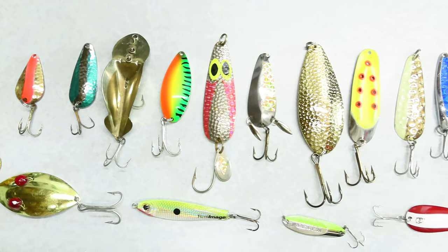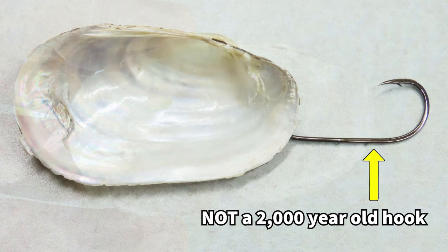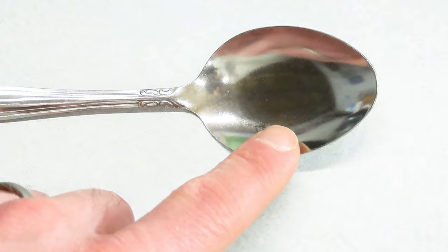The spoon is a classic lure that's been around for hundreds of years, if not longer. There are claims that polished clamshells were used thousands of years ago, beginning the age of the spoon lure. The story goes that J.T. Buell was the inventor of the modern spoon in the mid-1800s, when he was eating on a boat and dropped his metal spoon into a lake. Watching it flutter down into the water gave him an idea that resulted in the modern spoon lure.